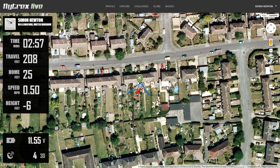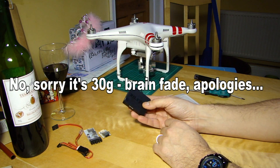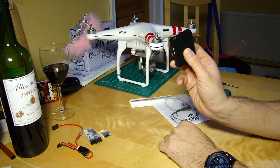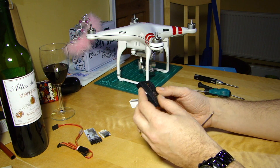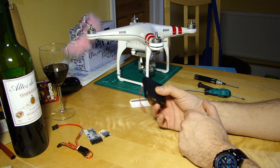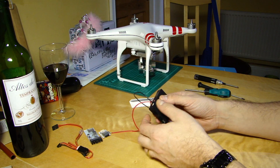What makes Flytrex Live possible is they've added a SIM card to the logging capabilities. Rather than storing data on a card to download later, it constantly sends telemetry via the 3G network to the Flytrex servers. Because it's live — with only a couple of seconds lag — you can monitor your aircraft's progress on a computer or mobile device. If your aircraft heads over the hills and this is fitted, weighing only about 18-20 grams, it's constantly sending its position as long as it has power and a mobile phone signal.